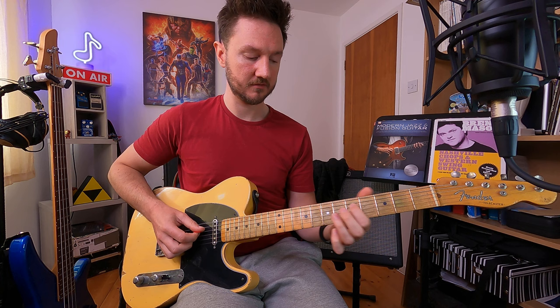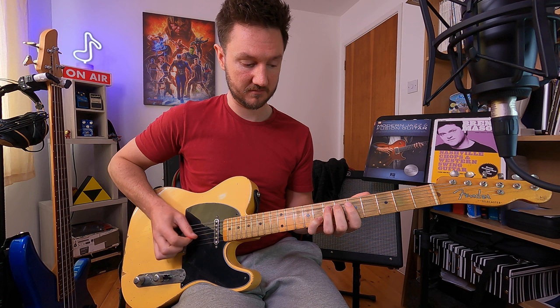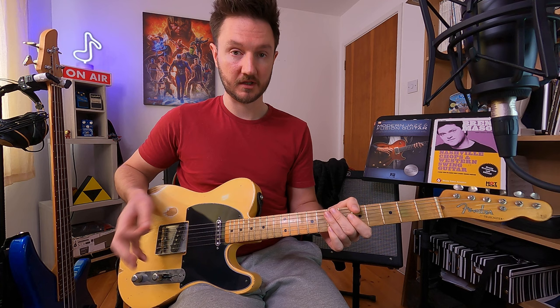Again it's very similar to before — we're still starting off the exact same way. The bend is still happening from seven to nine, but then with our pinky we're hitting the eighth fret B string, which is a G — the flat seven of the A scale. It gives us a really bluesy sort of sound, and it's kind of nice superimposing the minor pentatonic sound over a major backing track. It gives a really country sound.